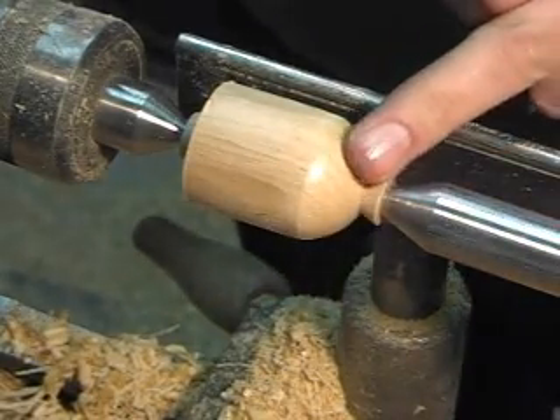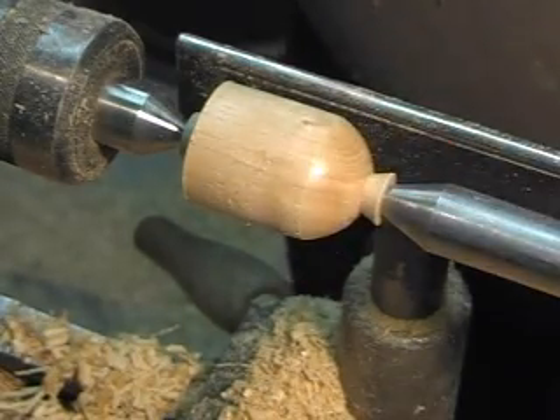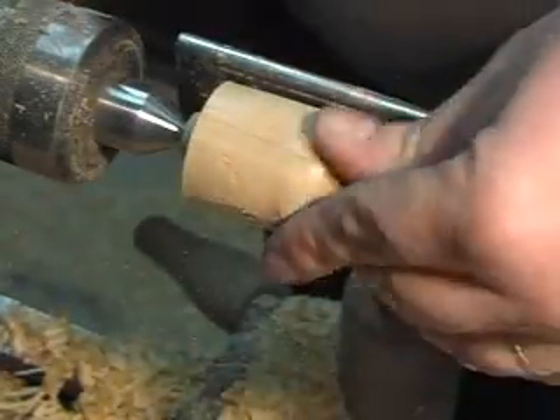You can see how smooth that cut is — it's shiny in the light there. It is smooth. I think you could probably start sanding at 240, no problem at all.